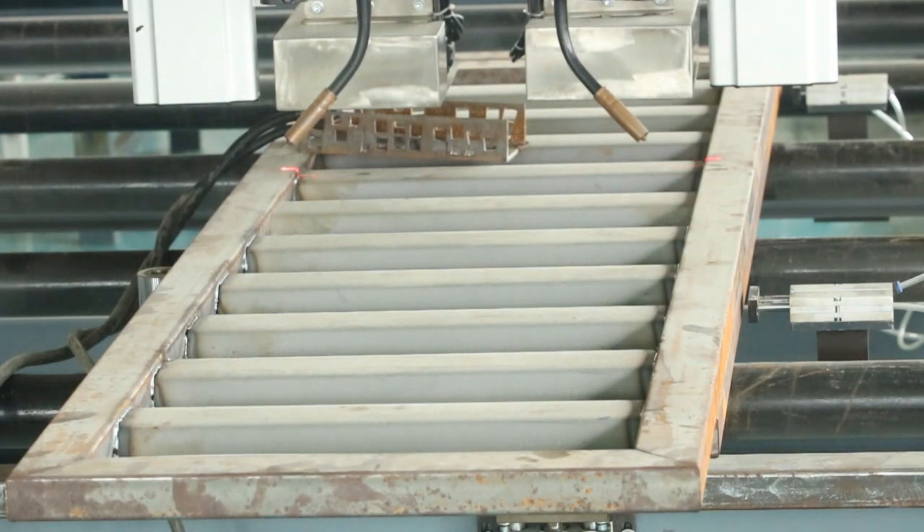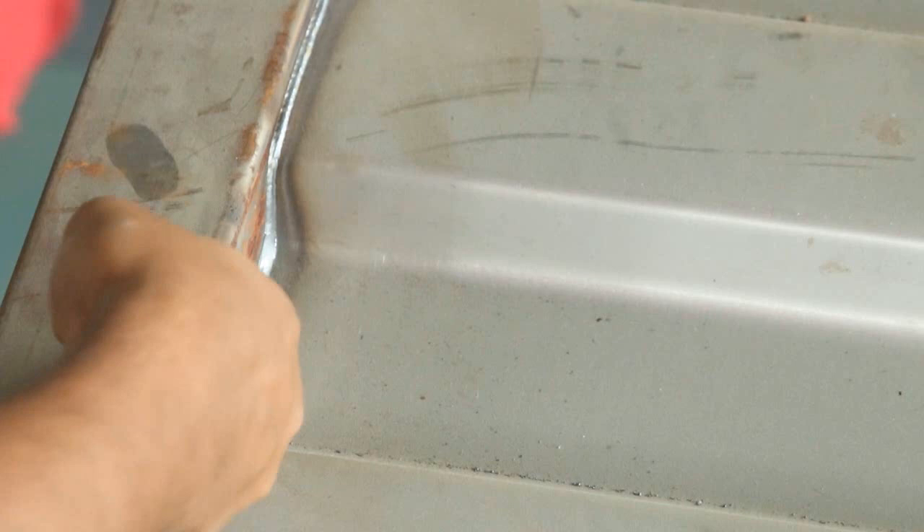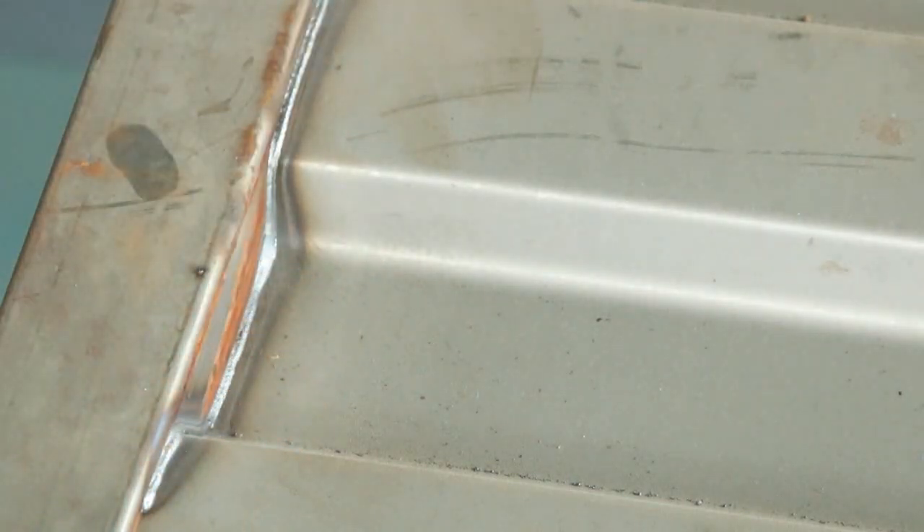I'll show you now the welding performance. You see there isn't any kind of hole — it's so perfectly welded. Look at another side — you see the welding on the other side. So good performance. Perfect. So perfectly welded.